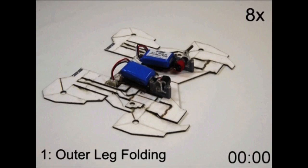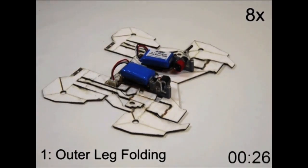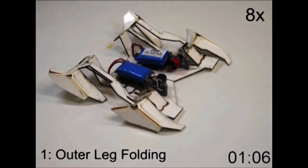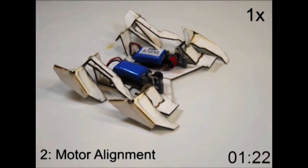Inspired by the traditional Japanese art form of origami, or folding paper, researchers have developed a way to coax flat sheets of composite materials to self-fold into complex robots that crawl and turn.